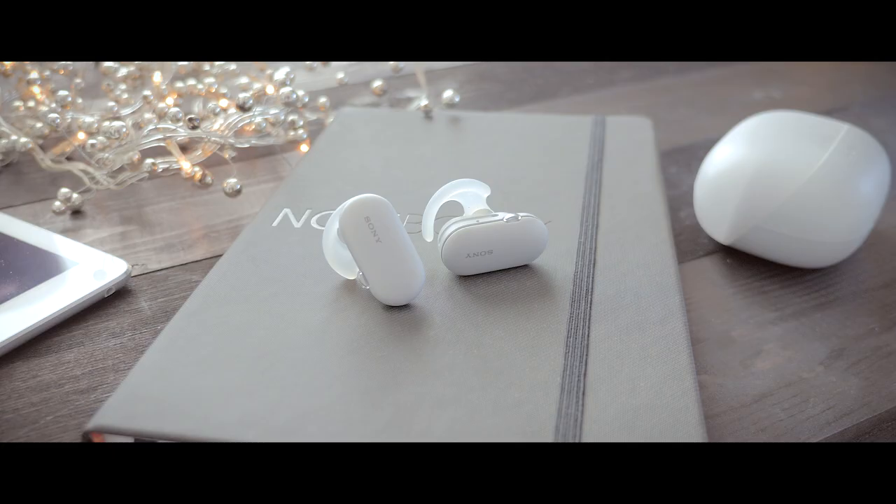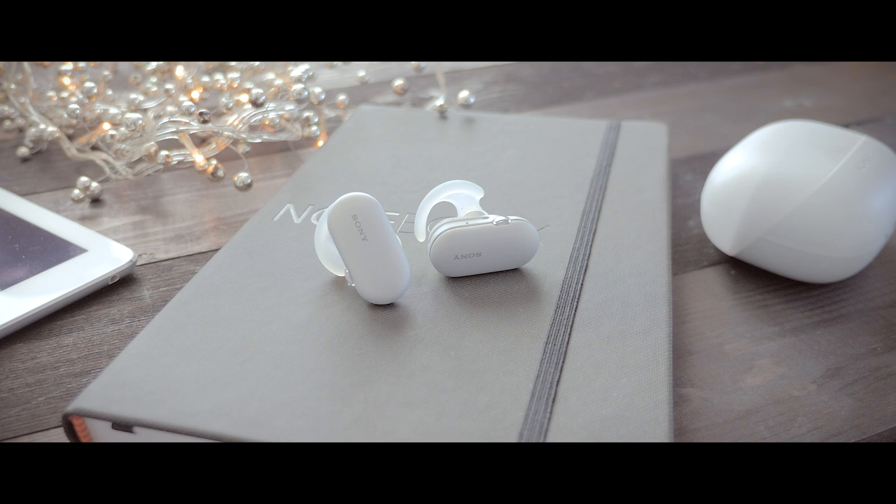The headset feels comfortable to wear and sits very well. I haven't had the opportunity to swim with them, so I'd be interested to hear if any of you have tested that — leave a comment below. Controlling the headset can be done by tapping on the side of each earpiece to raise or lower the volume. You also have two buttons where you can change modes, stop and play music, and answer calls. But I'm not very fond of tapping or pressing on the side of the earpiece, as it feels like it's pressing into your ear and doesn't feel so comfortable.